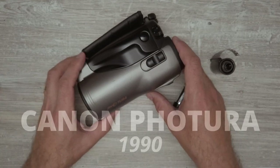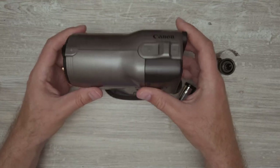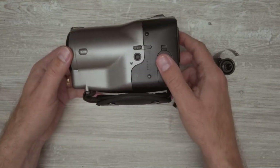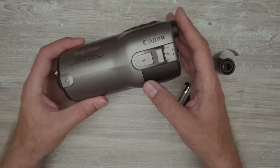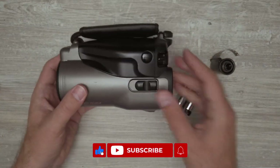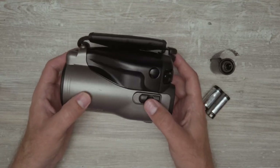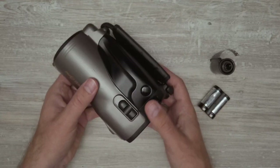This is the Canon Futura, a very interestingly shaped camera. It's not your typical camera in terms of shape. It kind of resembles sort of a camcorder, but not really. It's really cool in my opinion.